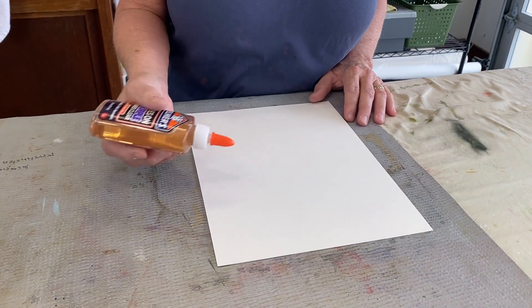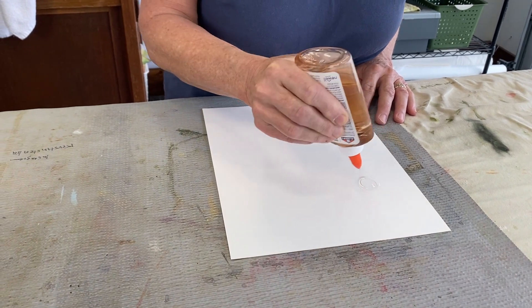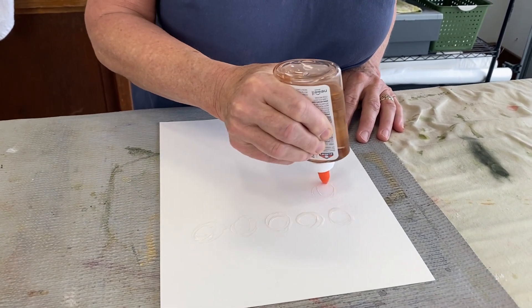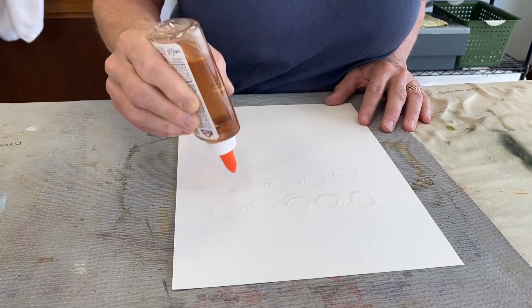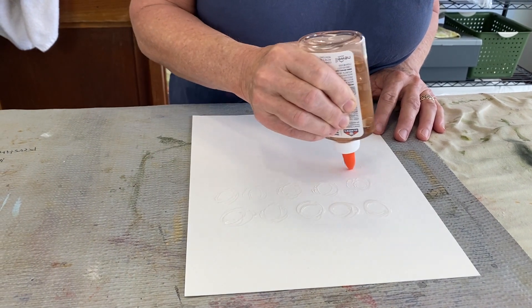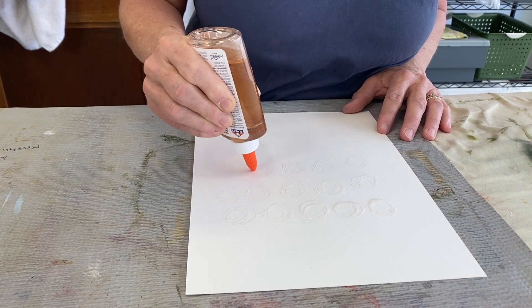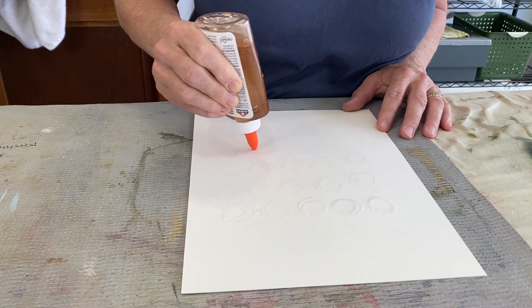The first part is very straightforward. I'm using the glue directly out of the bottle, and I'm just going to draw a series of rings. You can literally draw anything you can think of, as long as you can manage to draw it with the nozzle on the bottle. There are some other ways you could apply it too — you could pour some glue out into a plate and use a brush to stencil it onto your watercolor paper.